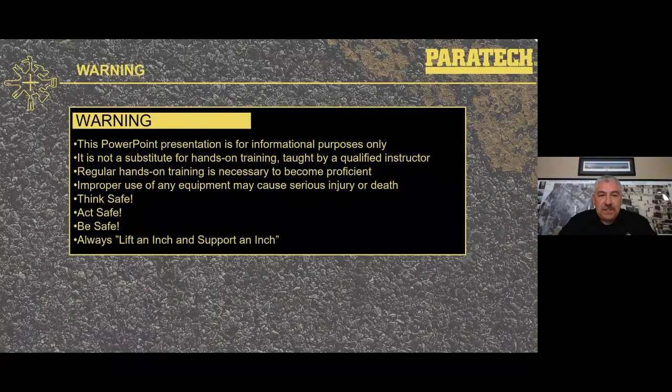This PowerPoint presentation is for informational purposes only. It's not a substitute for any hands-on training taught by a qualified instructor. Regular hands-on training is necessary to become proficient in these skills. Improper use of the equipment can cause serious injury or death, so think safe, act safe, be safe — and always lift an inch and support an inch, meaning lift an inch then use cribbing or strut.